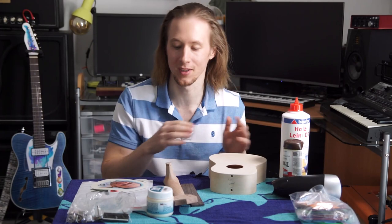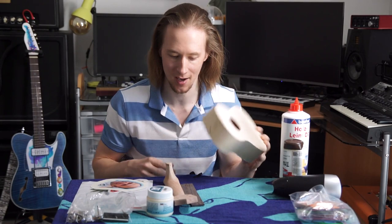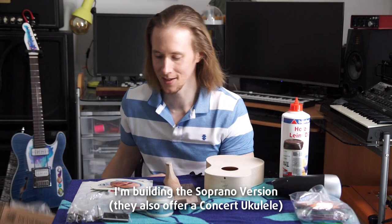This started as a joke. I was telling this guy that you could transfer a photograph onto wood and he said I should put his face on a guitar — but we're not doing it on a guitar. I would never make a silly paint job on a guitar, but on a ukulele it's okay. I'm using the 21 euro Harley Benton ukulele kit.